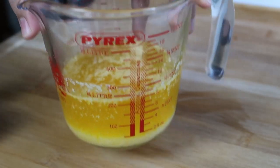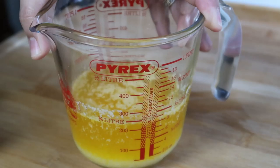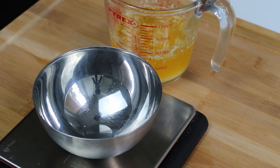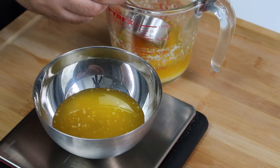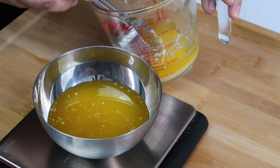Looking at the cooled butter, you'll see the clarified butter at the top of the jug and milk solids at the bottom. The milk solids will burn if used, so gather just the yellow clarified butter. I recommend not tipping the jug as that can mix the milk solids back in — just use a ladle or measuring cup to scoop out 180 grams of clarified butter.